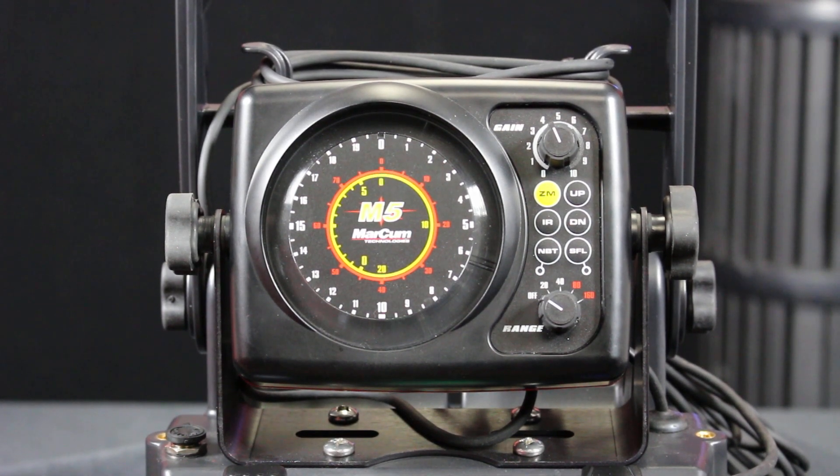Hi everyone, Zach here with Markham Technologies. In this video, we're going to go over a home sonar test for our M-series flasher. It's a good test to do at the beginning of the season, just to make sure that your transducer and sonar system are properly functioning.